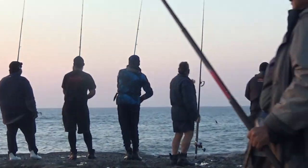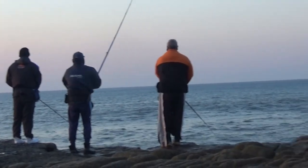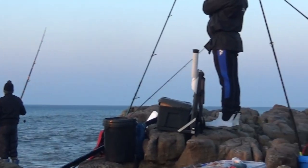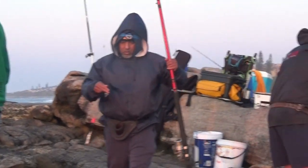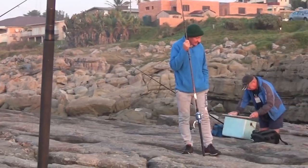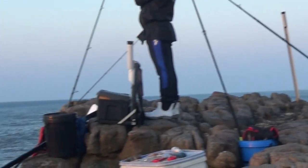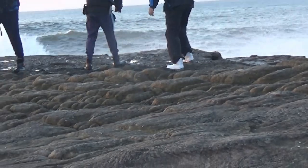I was just going to say there's no shad this morning but two just came out. Lots and lots of people here this morning. Some big waves coming through.